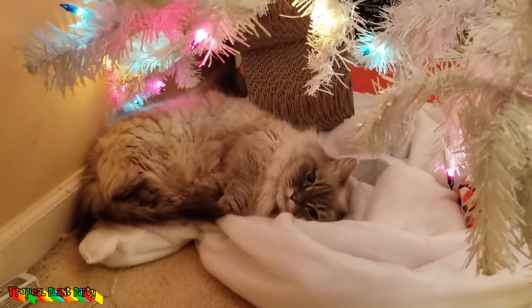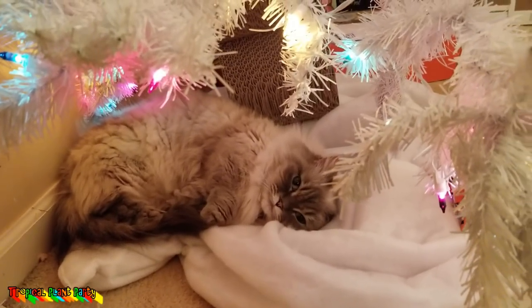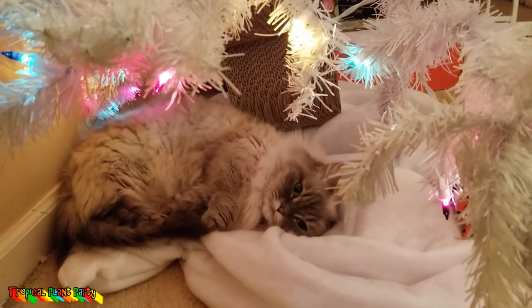Oh, you're so cute. Bucky, you're so cute. You're the reason I can't take the Christmas tree down. It's too adorable.